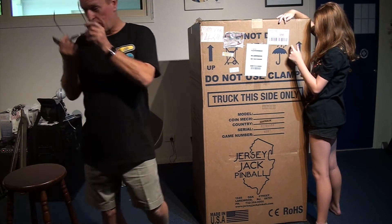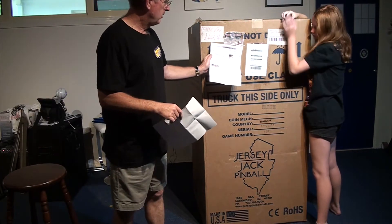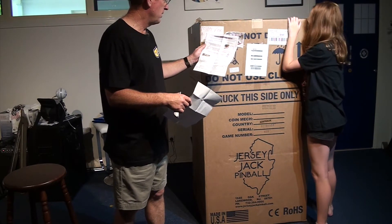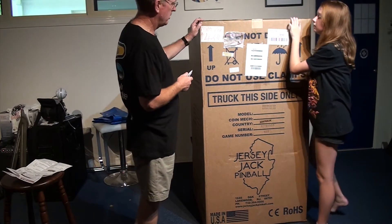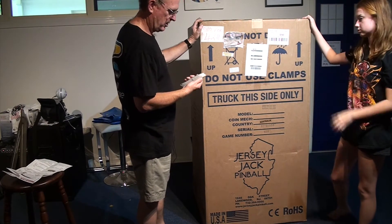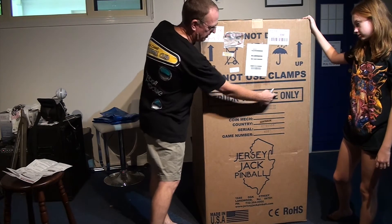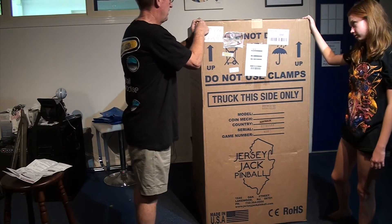So it comes with comprehensive instructions on how to unpack it, which I'm going to ignore. I'm going to unpack it my own way. Probably naughty, but anyway. The main thing is do not scratch the game when you're unpacking it. That's why I use a depth knife, and you do it from this side of the game, because you know that's the bottom of the game.